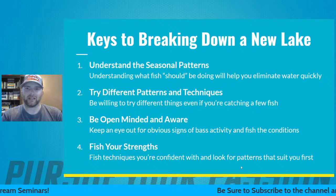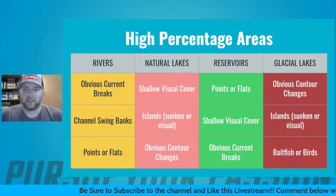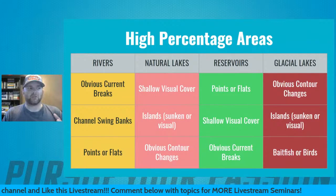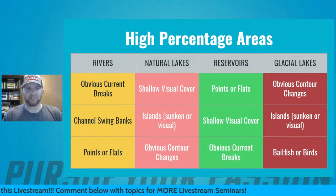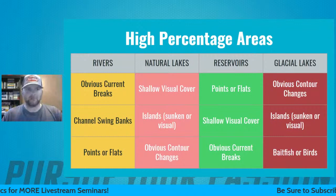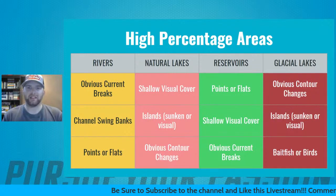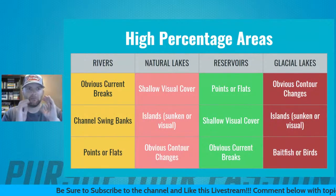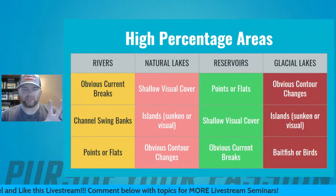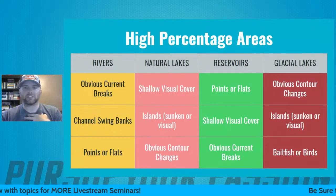Those are my four main keys to breaking down a new lake. Now we're going to look at different styles of bodies of water, because one of the biggest struggles is people don't understand the high-percentage areas. These are my three main patterns I'm going to focus on on a new lake regardless of the season — not necessarily in order of favorite, but about how I can most easily break down these lakes.